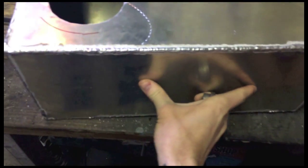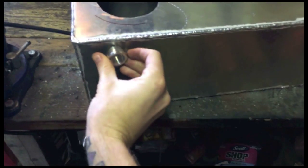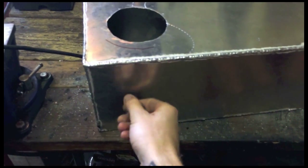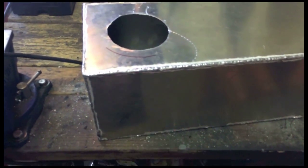I want to do a sight hose. I'm going to put a bung in either top and bottom, and a 90 degree fitting, and some hose. Then I'll be able to see the level in there.